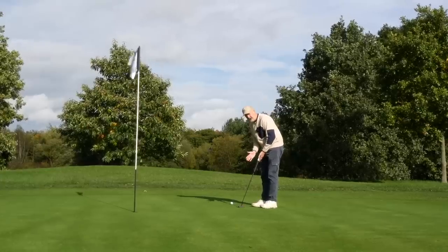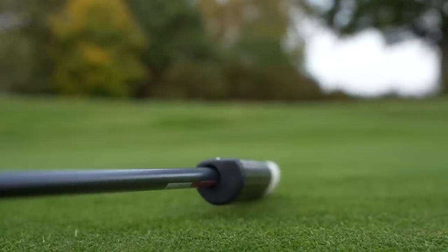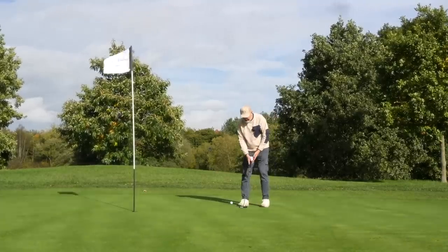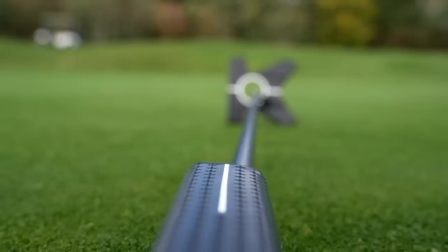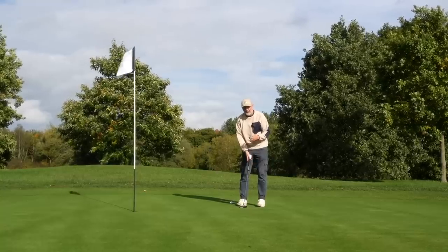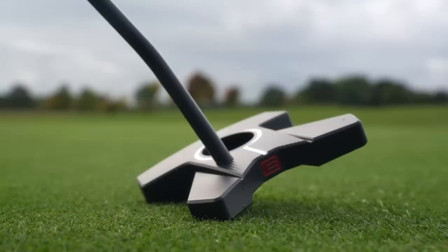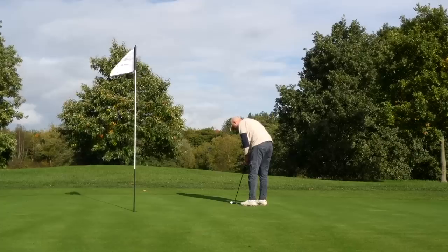Very recently I reviewed a putter with the same concept in terms of the way the shaft leaves the putter grip and enters into the putter head. What it creates effectively is forward lean — forward press — so your hands are very much over the ball at address. It's an automatic position that you adopt; you have no choice in that matter. In the other putter I reviewed — which was the Mez from Lab Golf — it worked very, very well for me. I love the way this sets up because it puts me in a very comfortable, correct position. The difference with this putter is the size of the head and the way the shaft enters into the putter head, with it not being centre shafted — very different to get used to, but it sits really well at address.